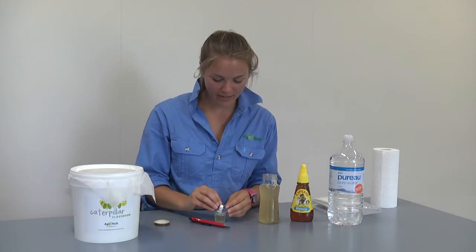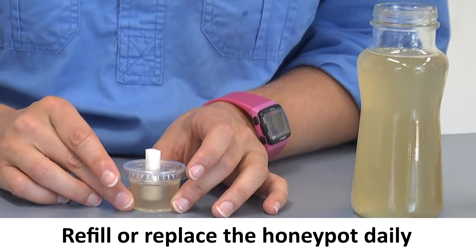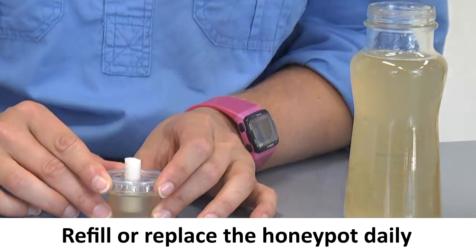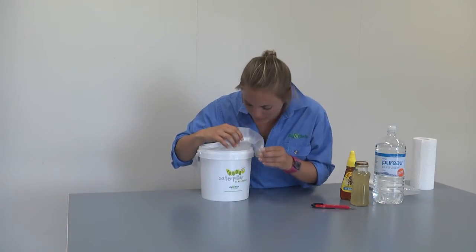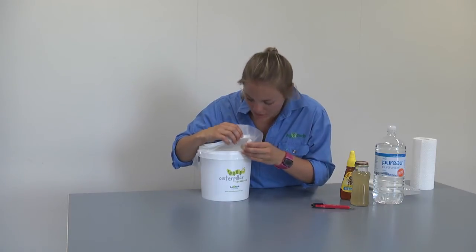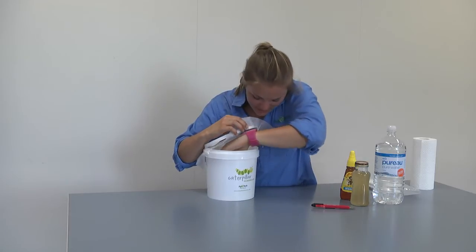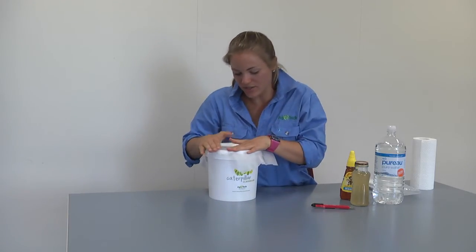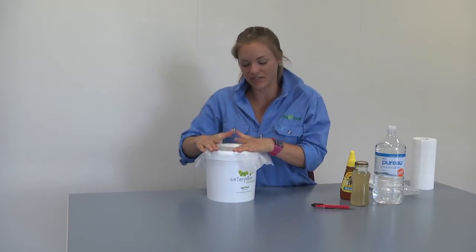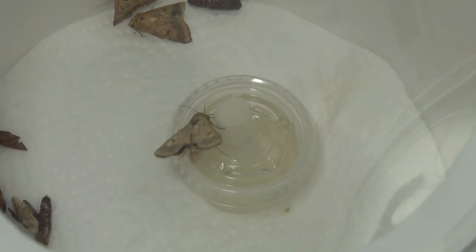Place the lid back on top. Keep your remaining honey solution in the fridge and refill your honey pot as needed. Once you've prepared your honey pot, place it inside the bucket, being careful not to let any moths fly out as you do this. Once it's on the bottom of the bucket, make sure to secure your lid back down so your moths don't escape.